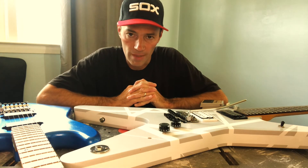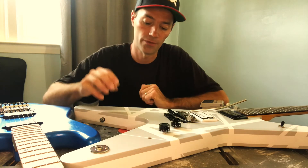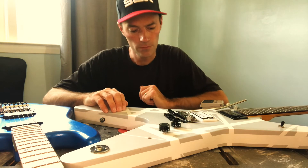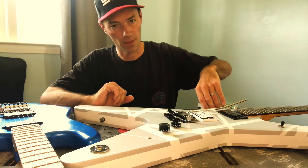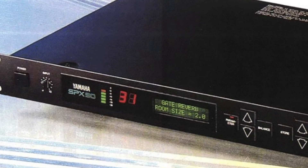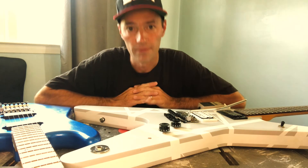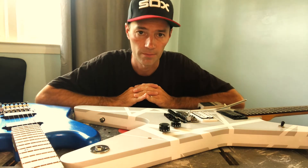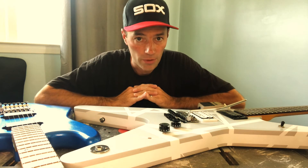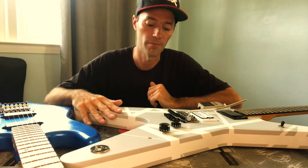The gear isn't really that much different from what they used on the record. They used a JCM 800 combo into a cabinet. The chorus might have been the Yamaha SPX 90 — there are like 100 videos on YouTube about that. I don't have any rack gear, though I'm thinking about building a rack eventually, so I used a chorus pedal instead. I know he was using that up until the early 90s, so it was close enough.